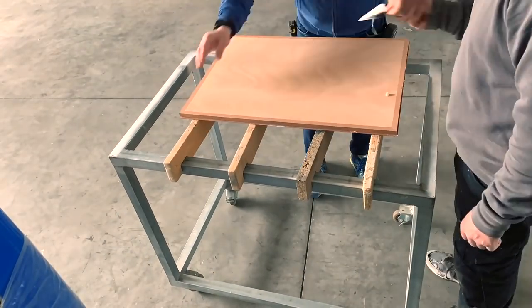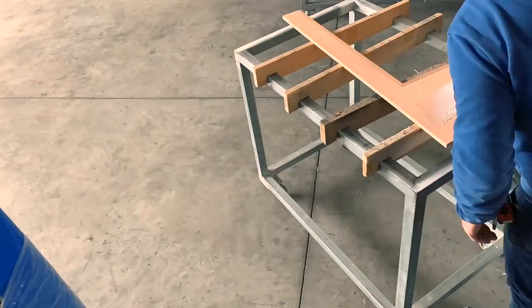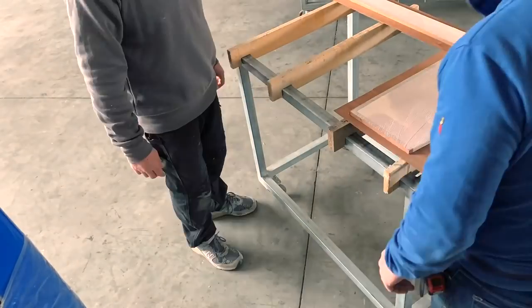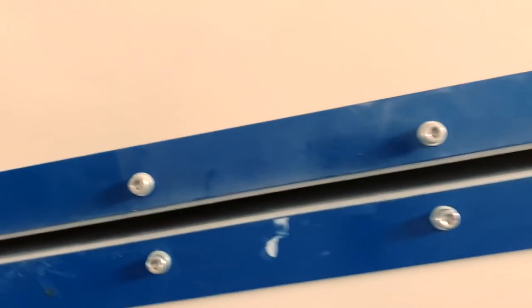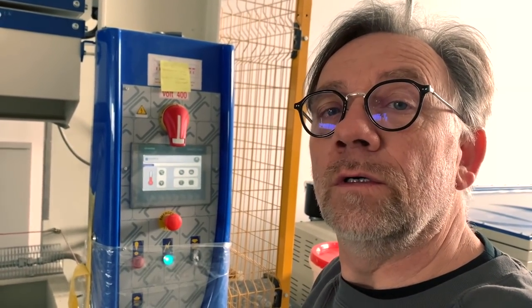It's time to glue and prepare everything to be put under the press. You can see Franco spreading the glue. We put the mahogany sheet on the top and then put everything in the press at about 2 tons per centimeter square. Now it's under pressure - the new chart table is there. We wait one hour because we use 25-26 degrees on the press, so the glue works very fast.